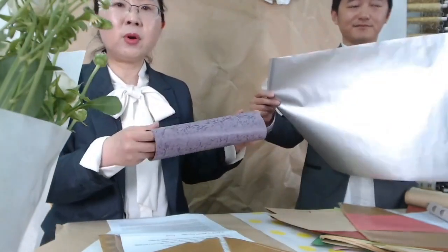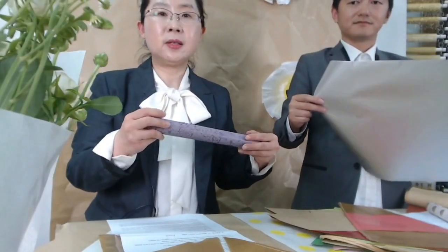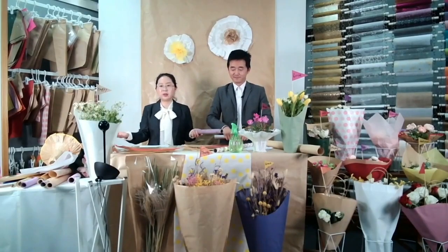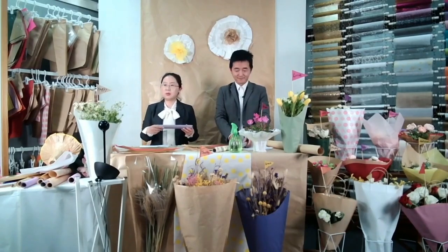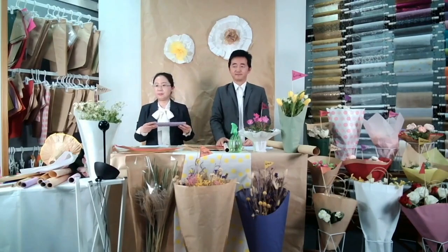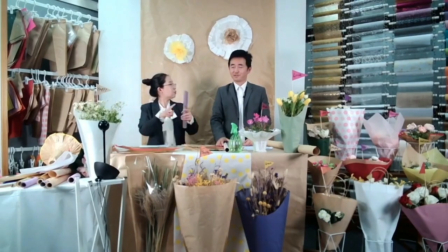Besides the table runner, we can also supply placemats. It's okay for us to cut any paper into any size you want — round shape, square shape. Diameter like 24 or 38. This is all popular in 35. It's very popular in EU like French markets. And also 30 by 40, which is a square.